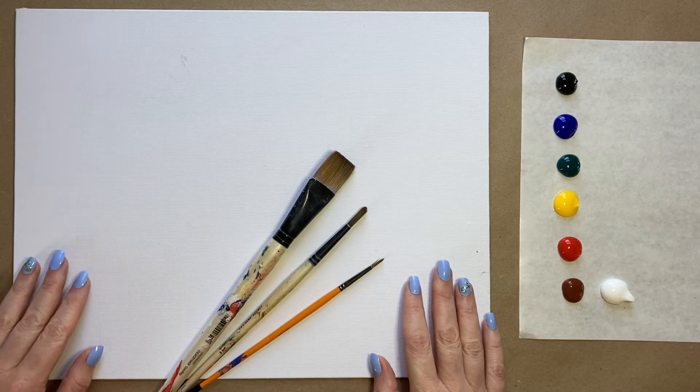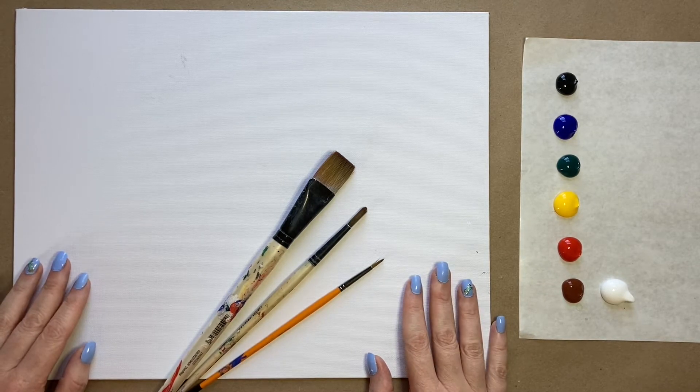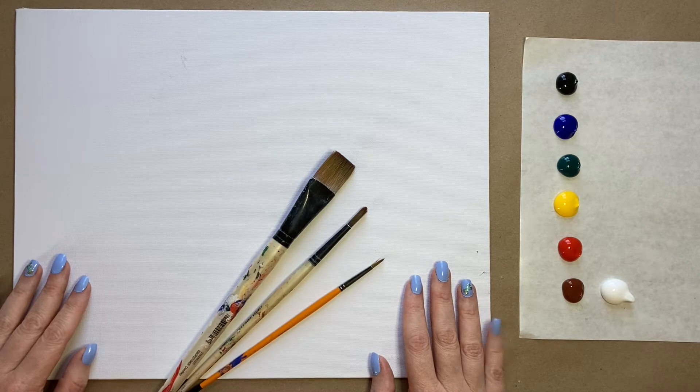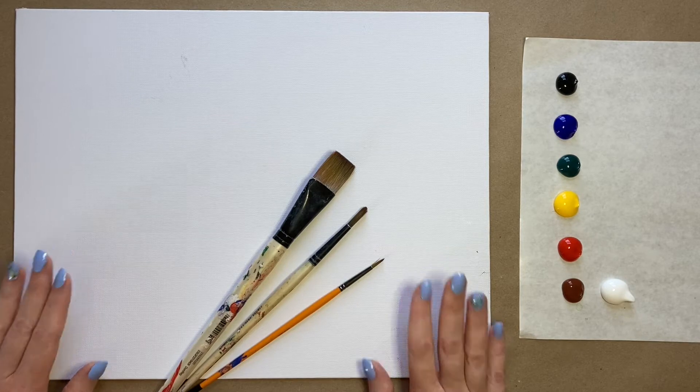In celebration of Pride Month, I thought it would be fun to, rather than just doing a flag, instead do something a bit more stylized. So I came up with the idea of doing a flower — a pride flower, a rainbow sunflower. It's going to be really simple, and it'll be a really fun way to celebrate pride or just celebrate rainbows any time of year.